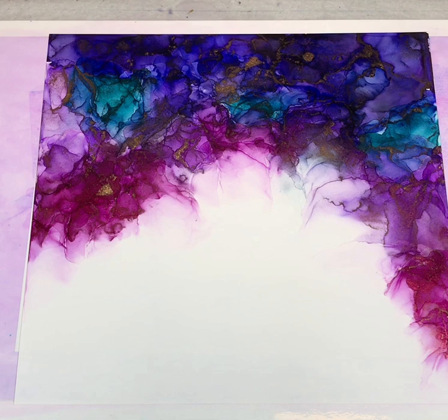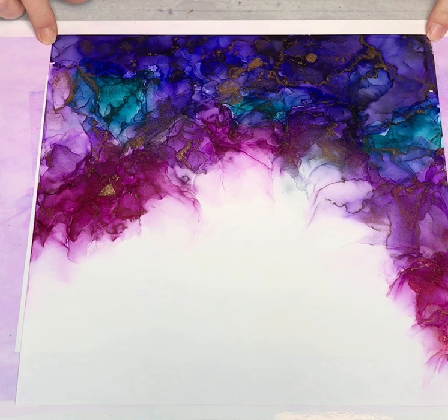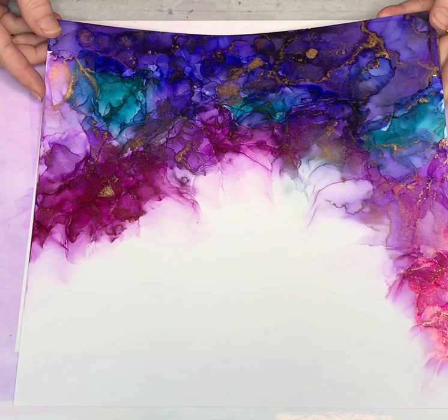Hi everyone. I am finally getting around to posting another video. I swear life seems so crazy sometimes. I didn't mean for it to be this long in between videos. I actually did this painting and the video of it about a week ago, probably closer to two weeks ago. I just have not had time to get back to it and do a voiceover for it. So this is what you'll be seeing today. I'll be watching the video kind of along with you as I do the voiceover so I can remember what I was doing.